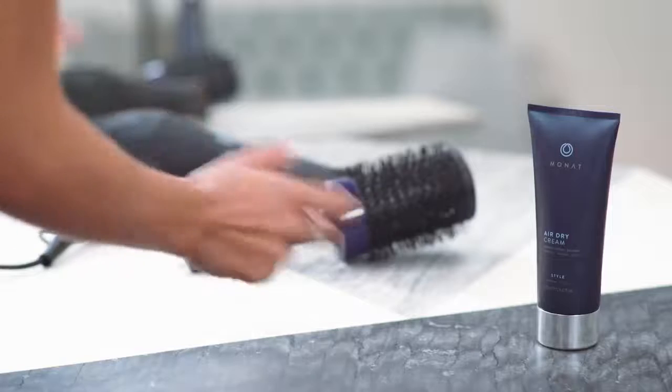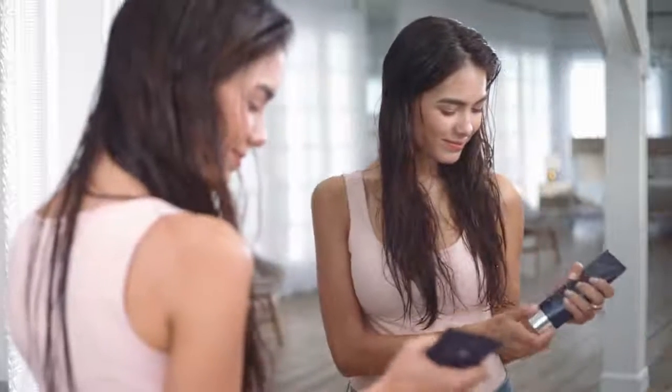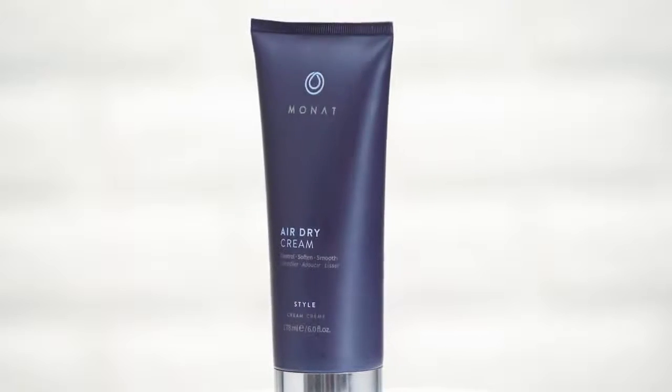Take a break from the heat. Let your hair air dry. Air Dry Cream by MONAT — heatless styling with a flawless finish. Easy to use and perfect for all hair types.